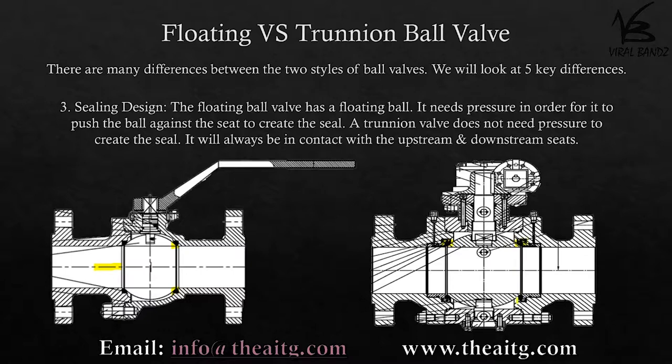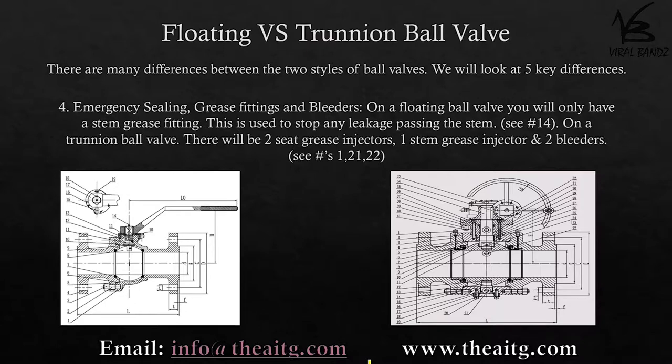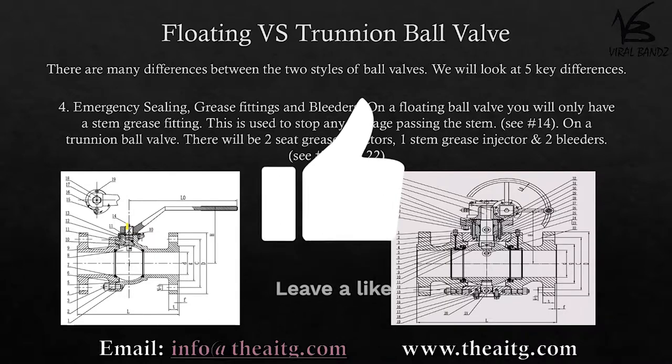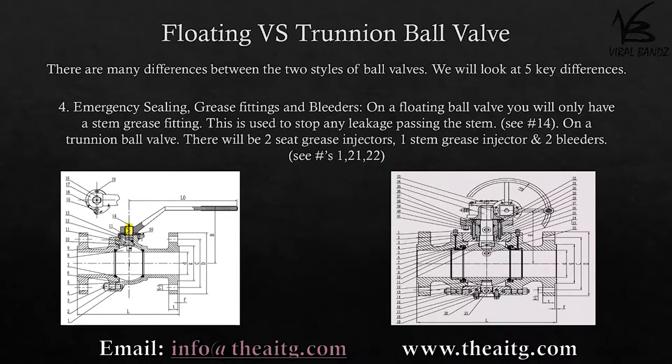Emergency sealing — grease fittings and bleeders: on a floating ball valve you will only have a stem grease fitting, which is used to stop any leakage past the stem. On a trunnion ball valve there will be two grease injectors for each seat, one stem grease injector, and two bleeders.